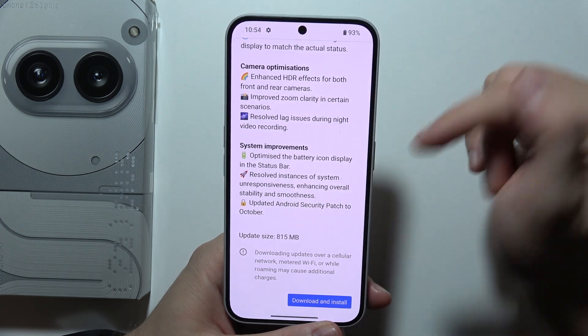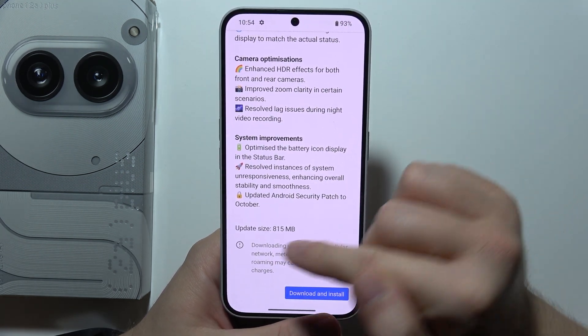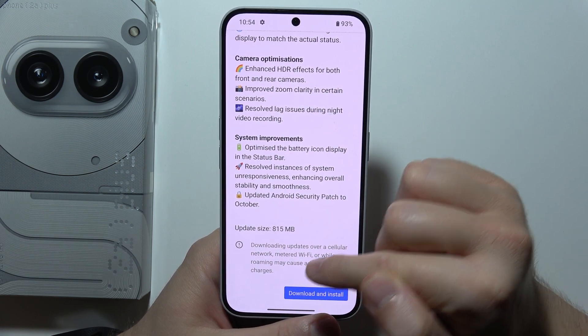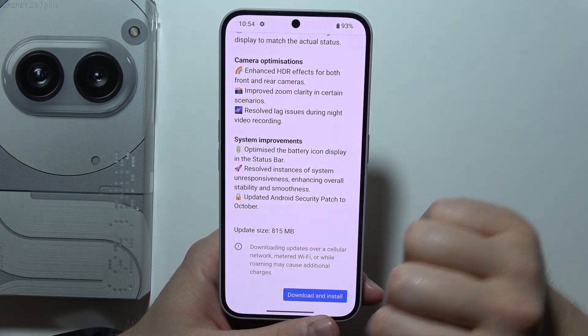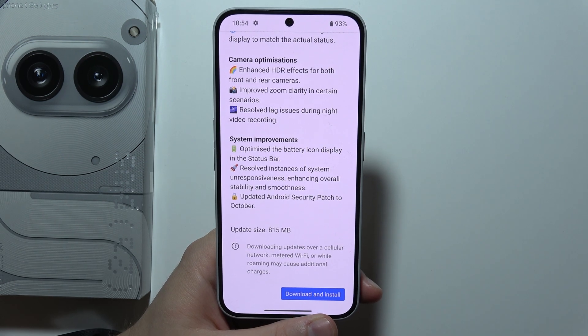At the bottom you can also find the update size and some basic information — for example, that downloading updates over a cellular network, metered Wi-Fi, or while roaming may cause additional charges, so be careful about that. Then click Download and Install and just wait for the on-screen instructions.